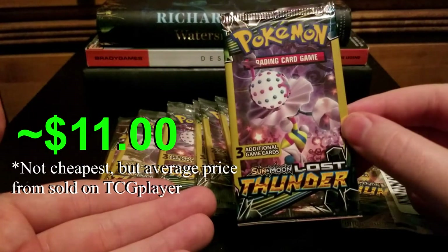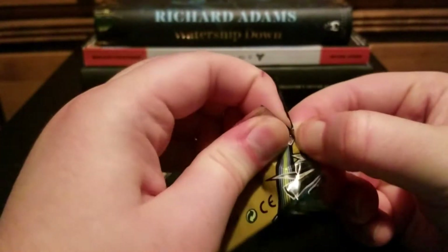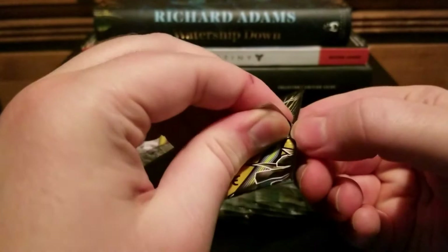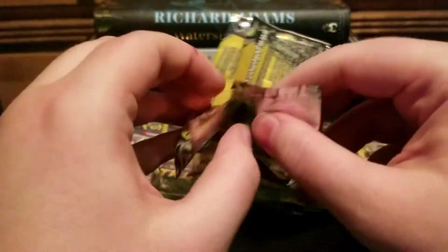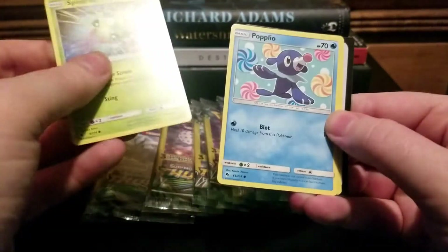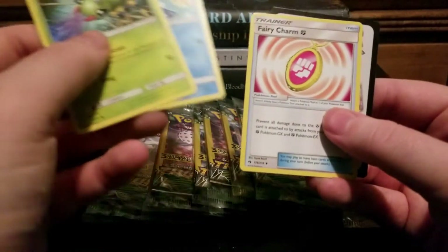The cheapest I can find is insane — my local card shop has them for like $13 or something. They really just go crazy with whatever they want for the prices, and I'm less and less inclined to buy from them. We got a Spinarak with Spider Scream, a Popplio, a Fairy Charm fighting, and an ad card.